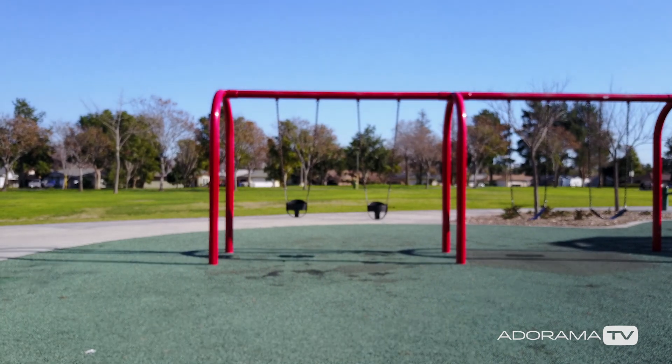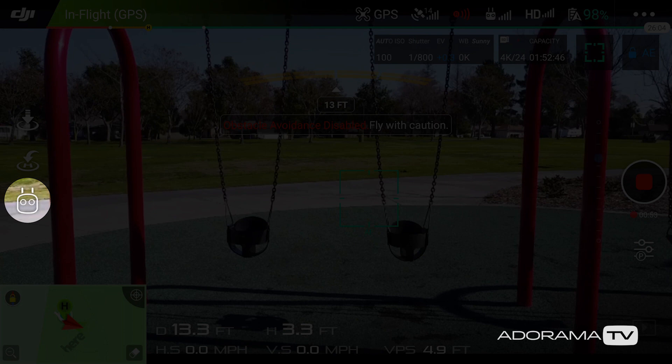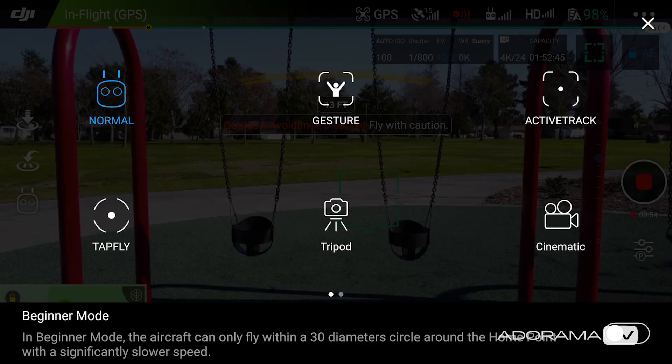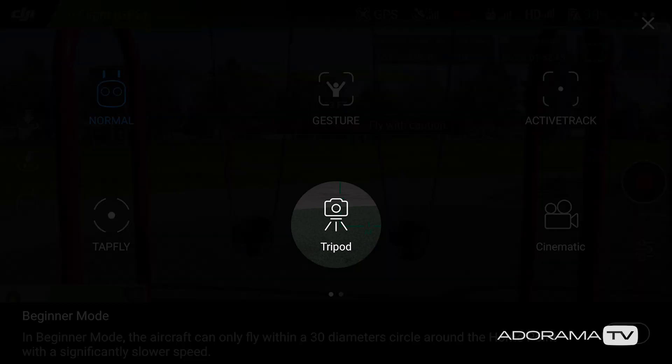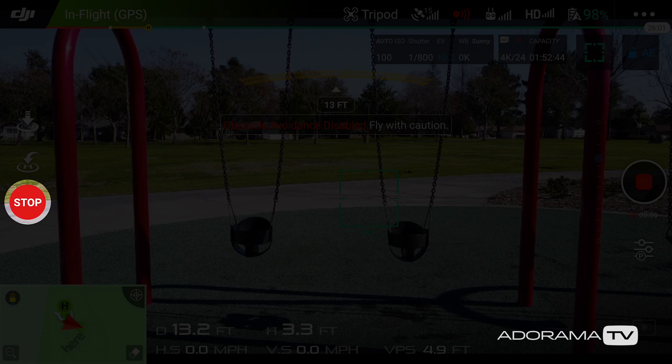To get started, we have to take the drone up in the air, and then once in the air, we can select the remote control icon on the left hand side. Then we select tripod mode, which is on the bottom center row, and then we are now in tripod mode. You can see at the top it says tripod mode. If you want to get out of this, click on the left hand side where it says stop and you will go back to regular flight mode.